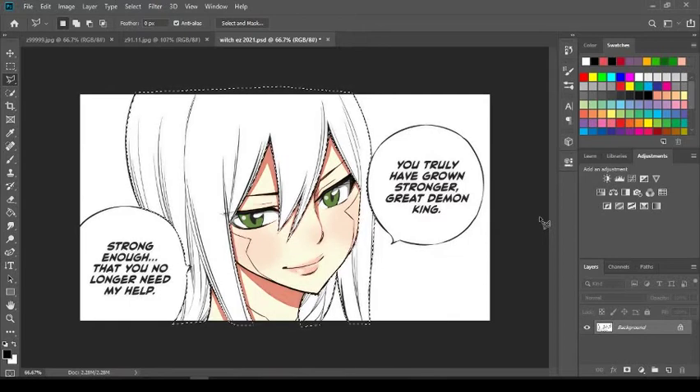We're going to color a character from the hit manga Edens Zero — I highly encourage you guys to check it out, it's a great manga. We're going to color Witch's hair. I've already pre-selected the hair — I've already shown you guys how to select it. You need to go back and check out my 'How to Color Manga' tutorial for beginners, parts one and two, and then come back to this one.